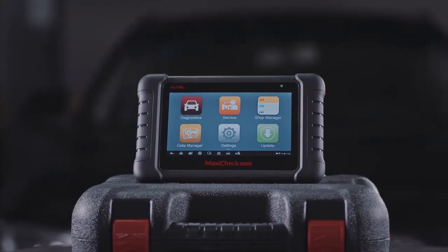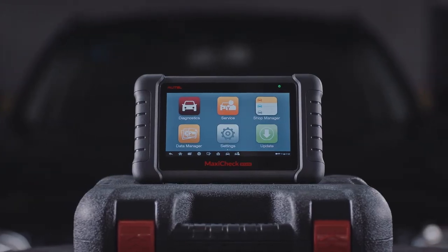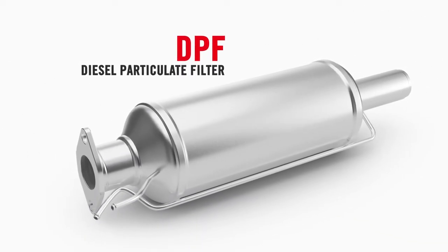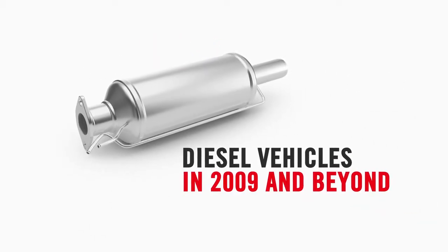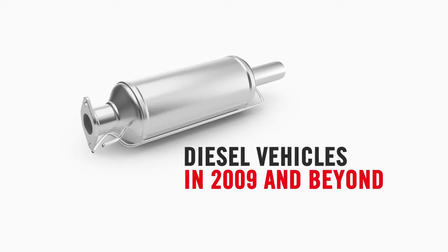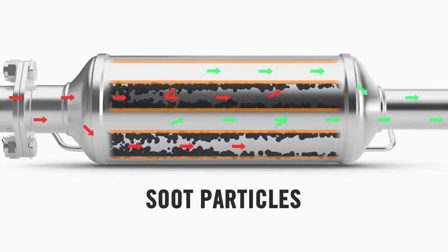Let's use the MaxiCheck MX808 to perform a forced regeneration of a diesel particulate filter. The diesel particulate filter, or DPF for short, is an emissions control device standard on 2009 and newer diesel fuel burning vehicles. The filter collects toxic soot particles and prevents them from escaping into the air.